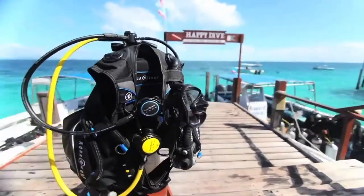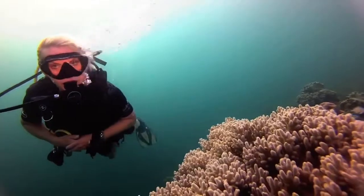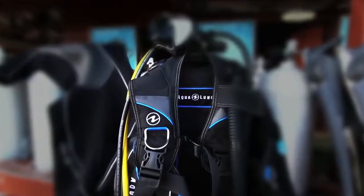The Pro HD has easy access attachment points for an array of Aqua Lung knives. Five stainless steel D-rings help fortify accessories.